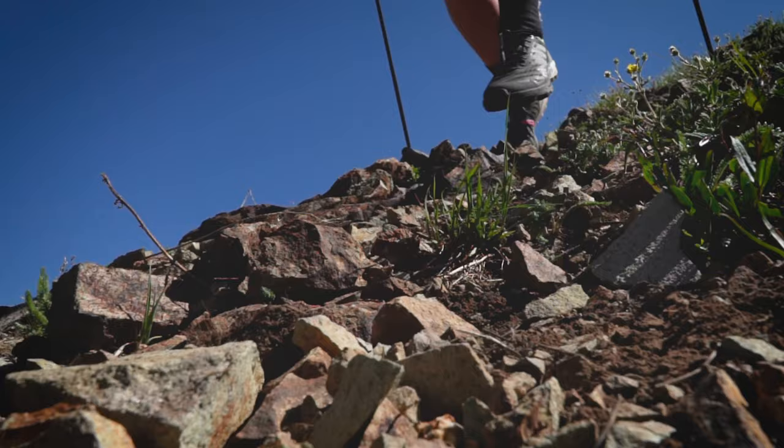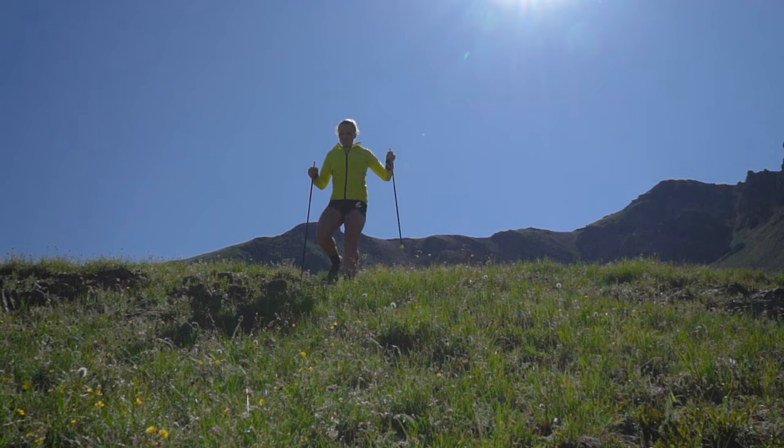I not only race with poles, I train with poles. Poles are as mandatory to me as my shoes or my pack when I'm running. I'm Sabrina Stanley and I'm going to tell you some of the benefits of running with poles.